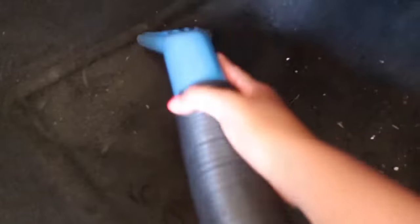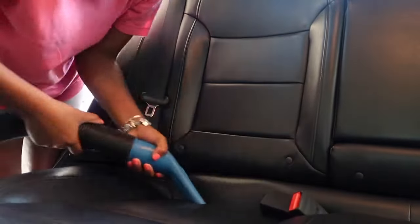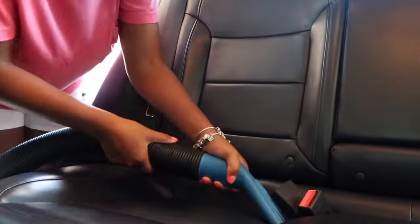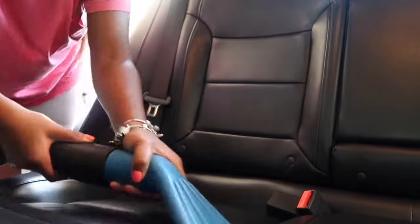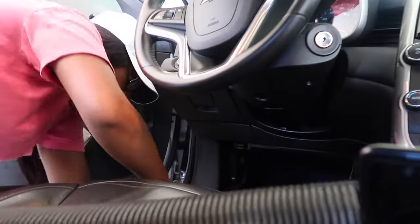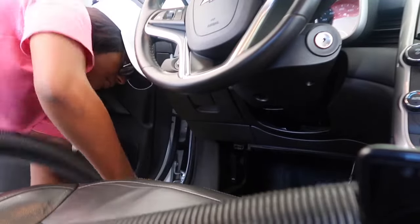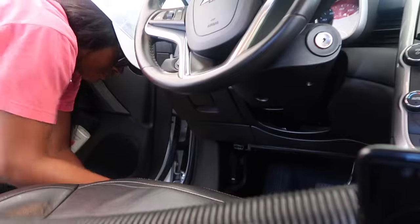I feel like vacuuming is so self-explanatory, but I wanted to include it because it's so satisfying to watch all the dirt being picked up. I'm going to go ahead and vacuum my floors and also vacuum my seats. Is it just me, or is the driver's side always the dirtiest? My side is always the dirtiest!